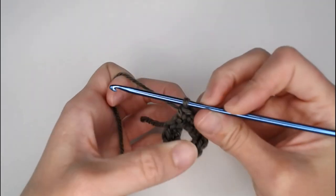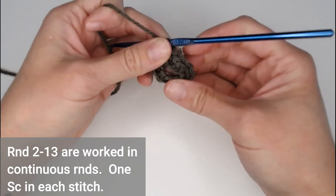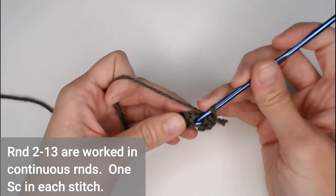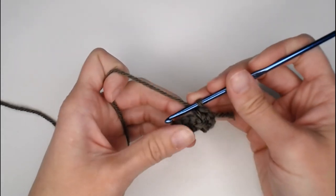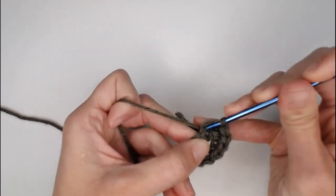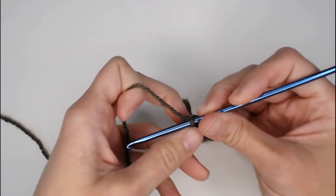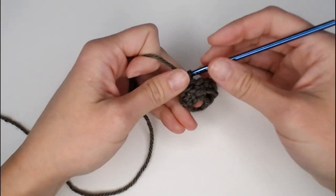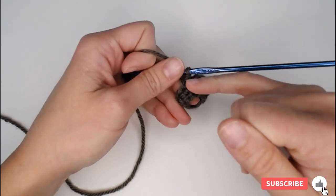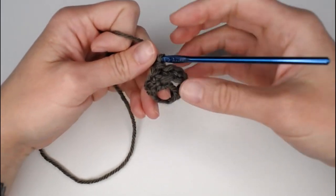Rounds two through thirteen are worked in continuous rounds. What that means is once you finish a round you do not slip stitch and chain one to get to your next row — you just dive straight into the next stitch. The best way to count your rounds is by placing a stitch marker or row marker at the beginning or end of each round so you can count up to thirteen.